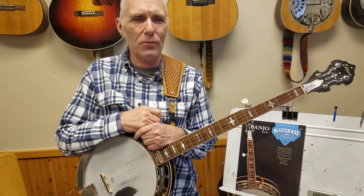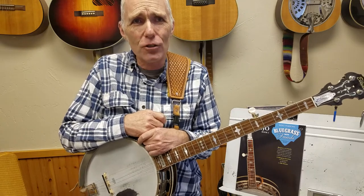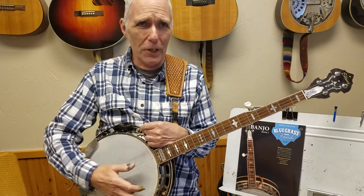Hey, Mike Parsons here, Bluegrass with Friends. My student Cash is an eight-year-old young man who's learning to play the banjo. Today he learned Liza Jane, so we're going to work on that in the key of G.